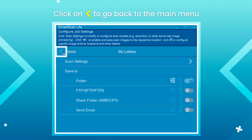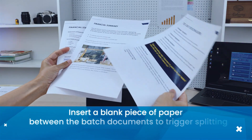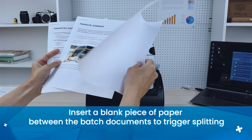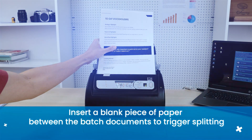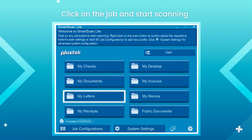Click on the arrow to go back to the main menu. Insert a blank piece of paper between the batch documents to trigger splitting. Click on the job and start scanning.